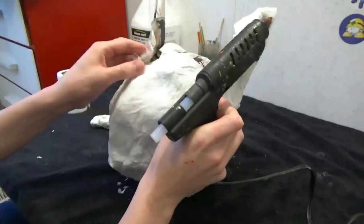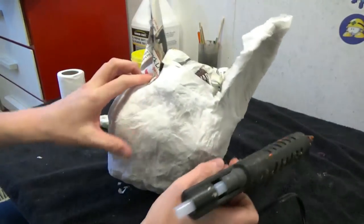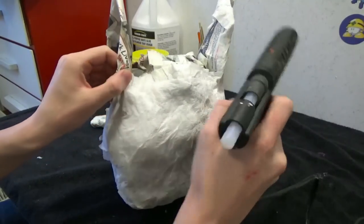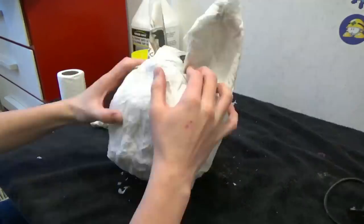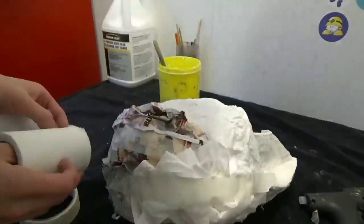You'll need to fatten up the front with newspaper, and we will be carving that into a belly when it dries. But first I'm going to hot glue the ears down so that they look a lot more natural. When you're happy with how it looks, cover it up again with another layer.